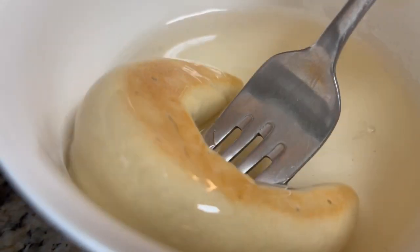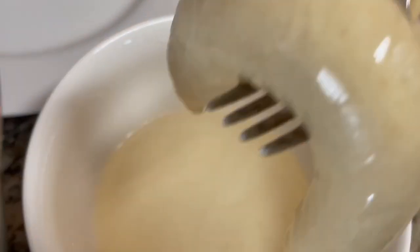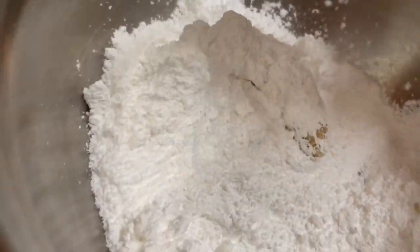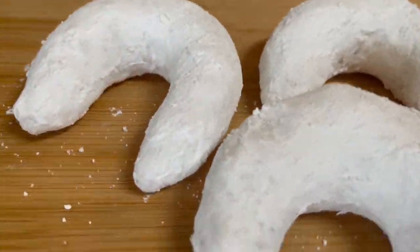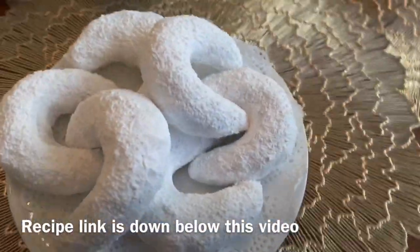Dip the charak in the sugar syrup, make sure to drain the excess syrup, then place it in a bowl of sifted powdered sugar. Coat it well with powdered sugar and smoothen out the surface first with your hands, then sift more powdered sugar on top for that beautiful finish.